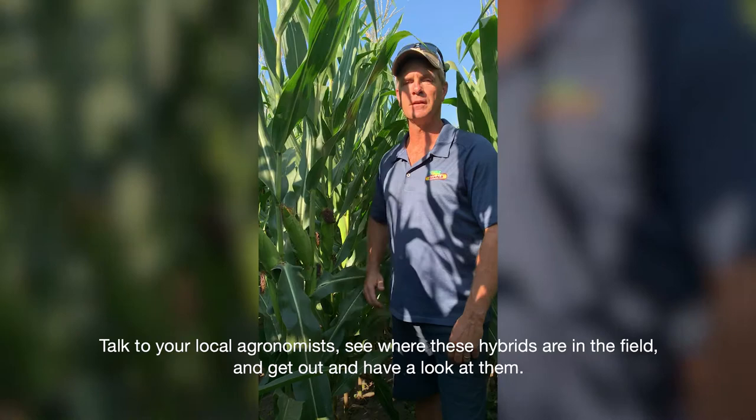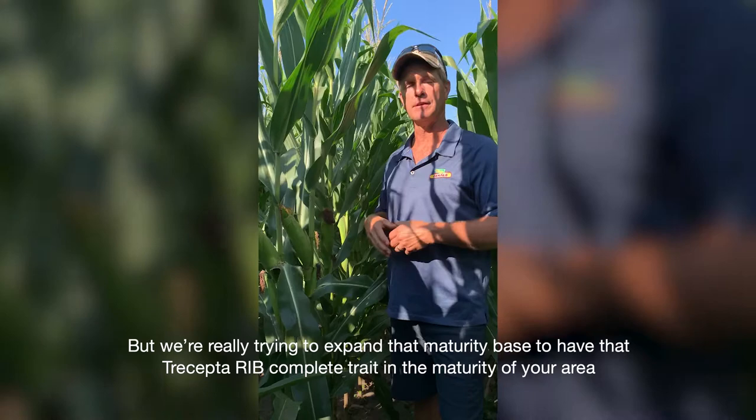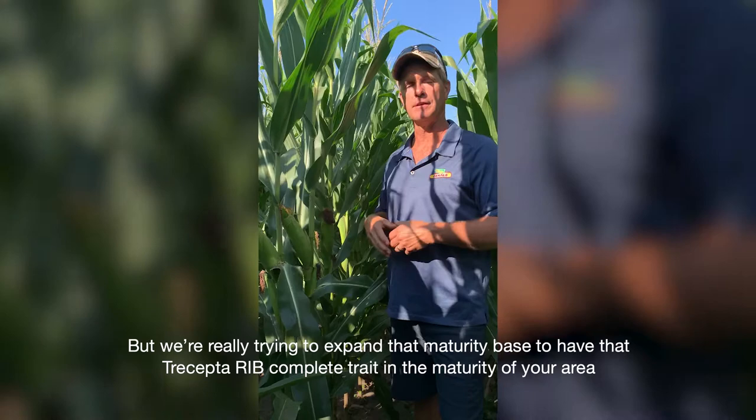Talk to your local agronomist, see where these hybrids are in the field and get out and have a look at them. We're really trying to expand that maturity base to have that Trecepta RIB Complete trait in the maturity of your area so you can offer them to your customers and help to protect that grain quality on your customers' farms.